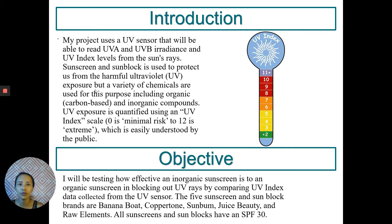Three of them — Banana Boat, Coppertone, and Sun Balm — are organic sunscreens, and Juiced Beauty and Raw Elements are inorganic sunscreens. They all have an SPF of 30.